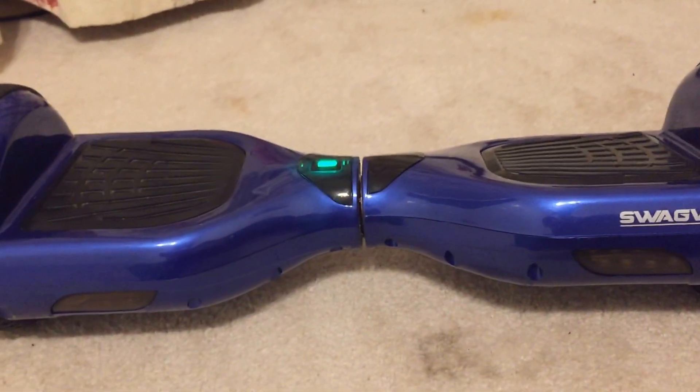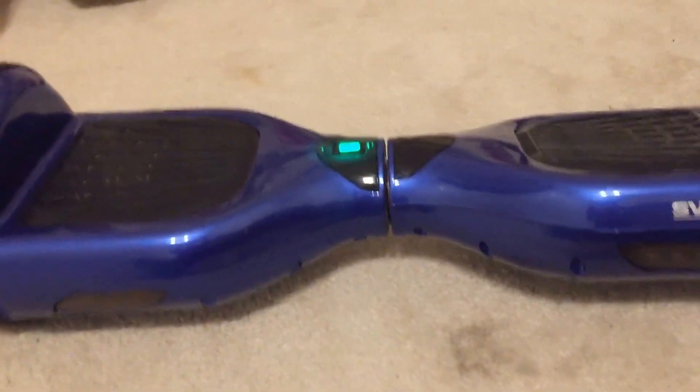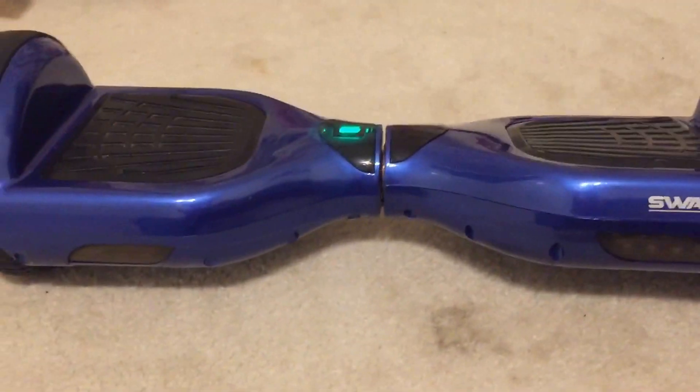Hey, what is up YouTube. I have another tutorial for you guys today about how you can easily clean your hoverboard tires. This is actually probably going to be a really short video because this is like the simplest thing ever — I just realized this a few days ago so I decided to make a video on it. My tires are not actually dirty right now because I just did the trick, but let's just pretend they're dirty.